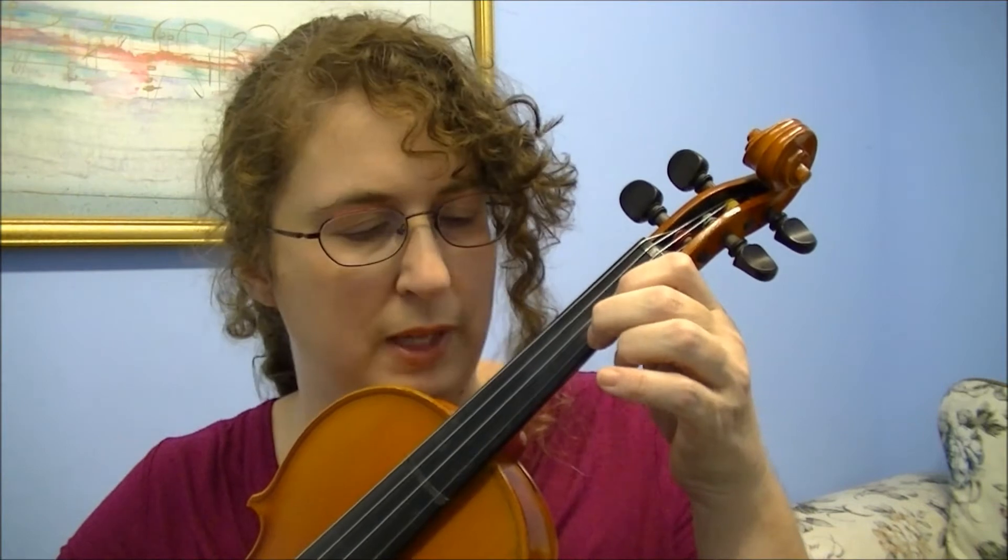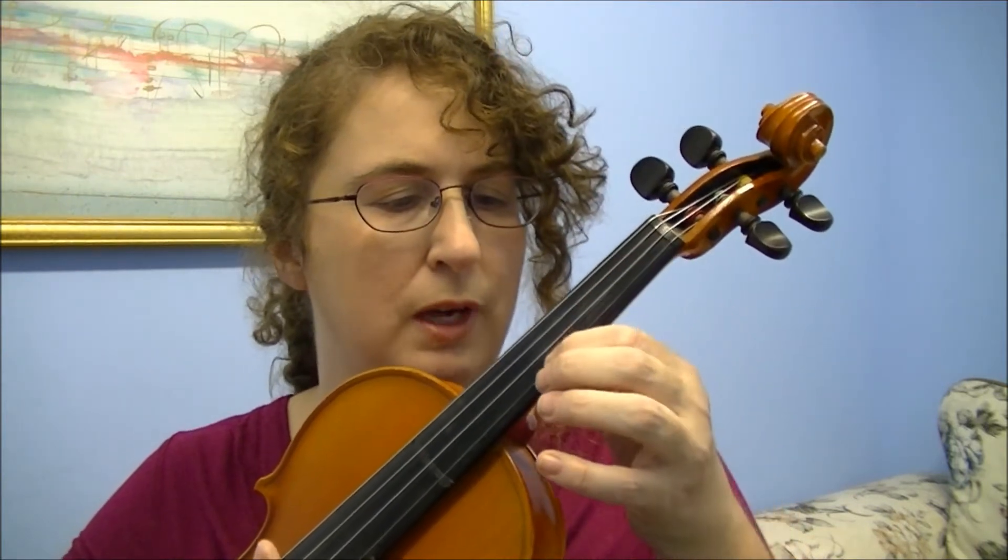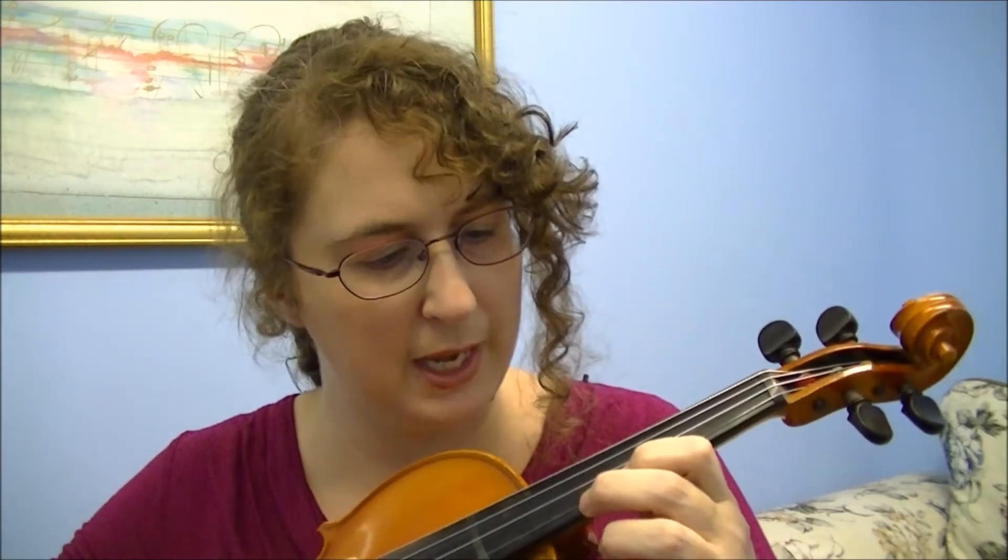We're going to go from low two — play that — then we're going to slide our finger up to third position, land that A, then we're going to play B with our second finger, then we're going to play C natural, which should be right next to the B.